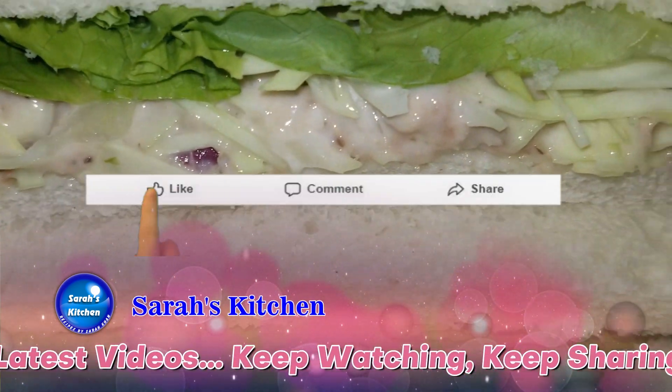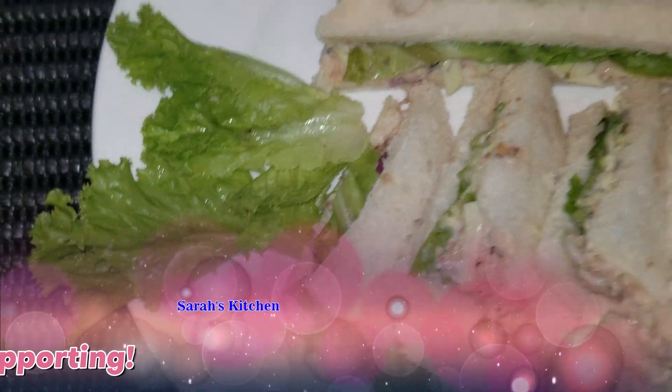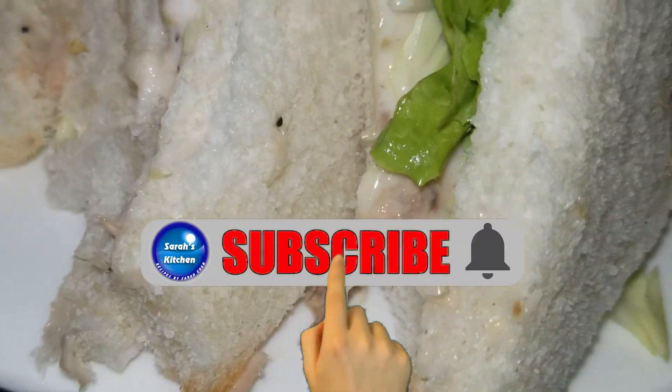If you like our recipe, please like it and share it. Thank you very much for watching, and we'll see you next time with a new recipe.